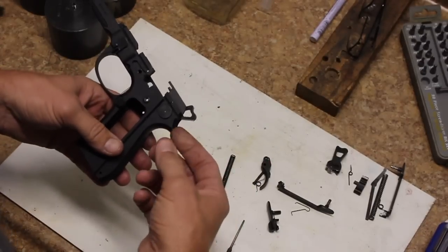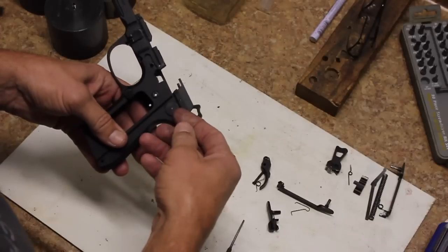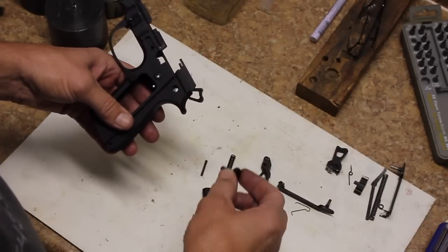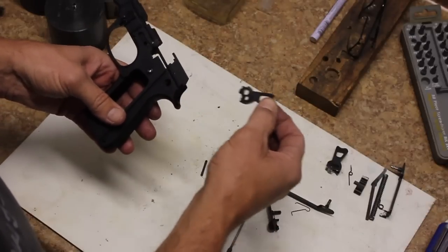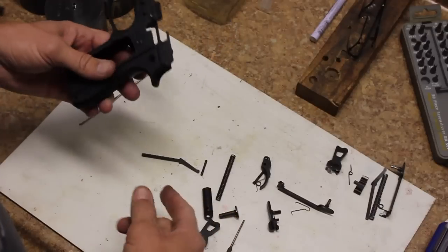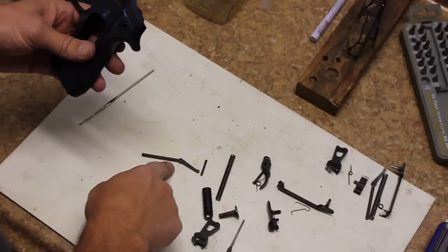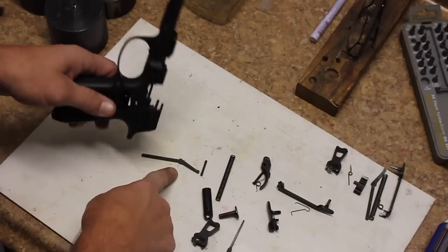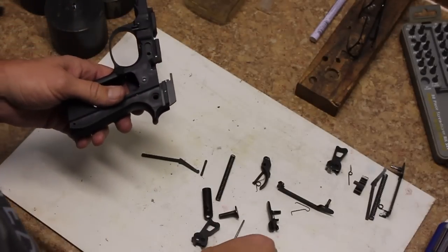At this point we can go ahead and remove the hammer. Grab the hammer pin using your fingernail or something, just pull it out of the gun, and then the hammer comes out through the top of the gun. Once you've done that, if you turn the gun upside down, the hammer strut falls right out of the gun. If it doesn't fall out, just tap the frame a little bit and it'll fall out.